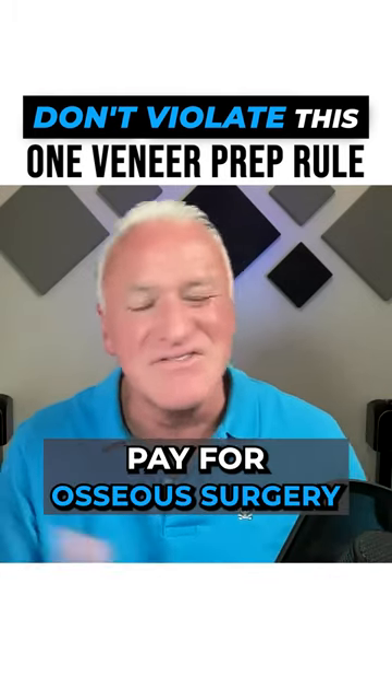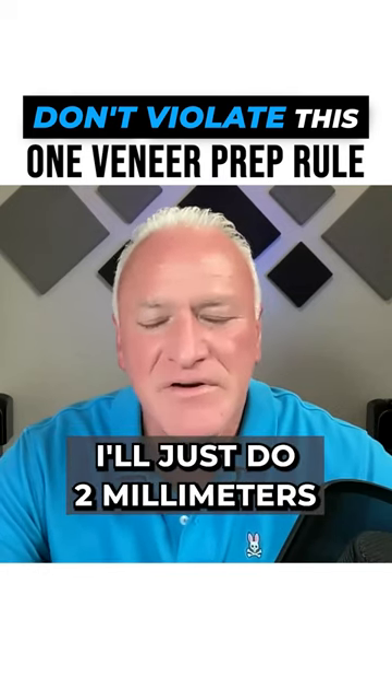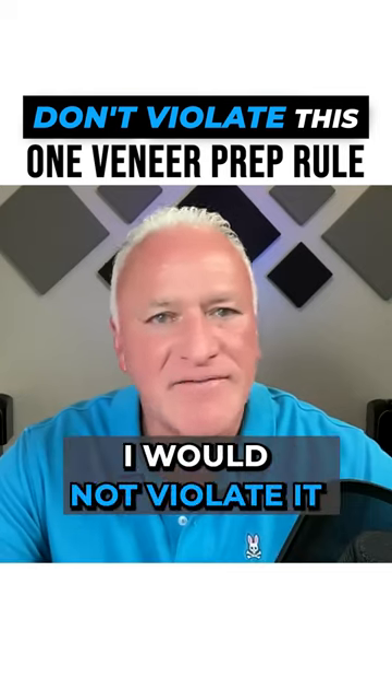Do you pay for osseous surgery? Just don't make the mistake I did and think that two millimeters will be okay. That three millimeter rule is there for a reason and I would not violate it.